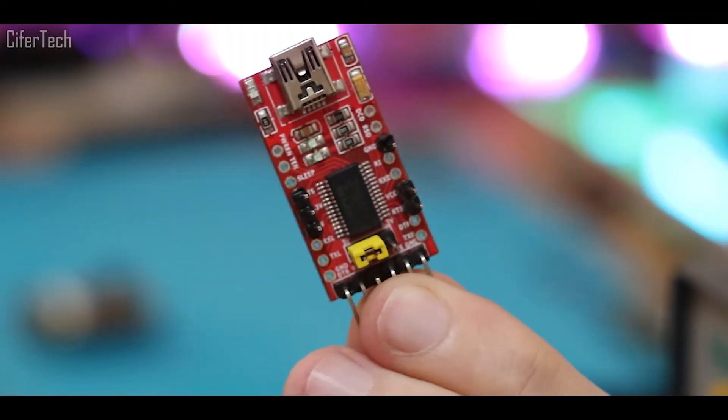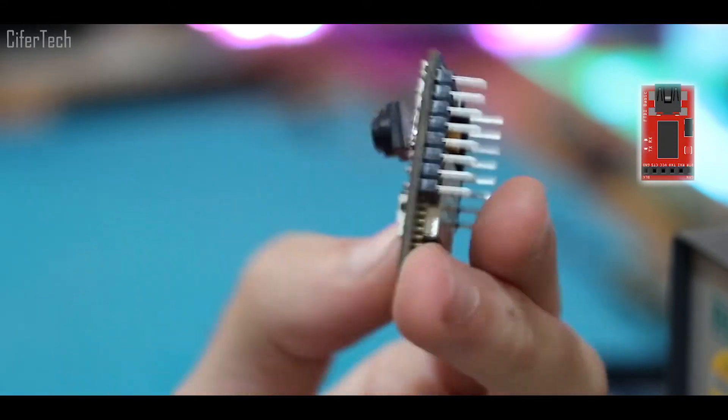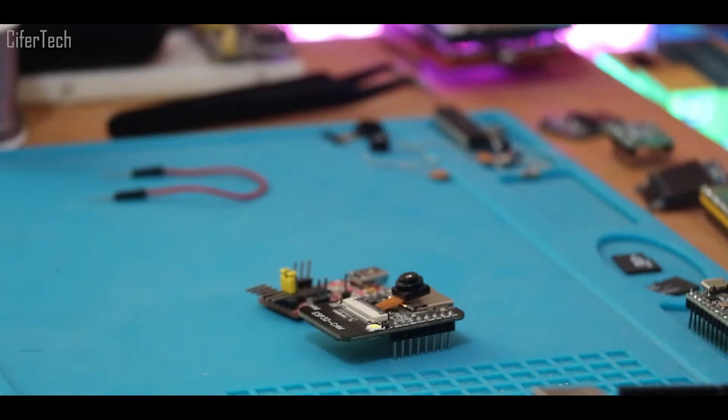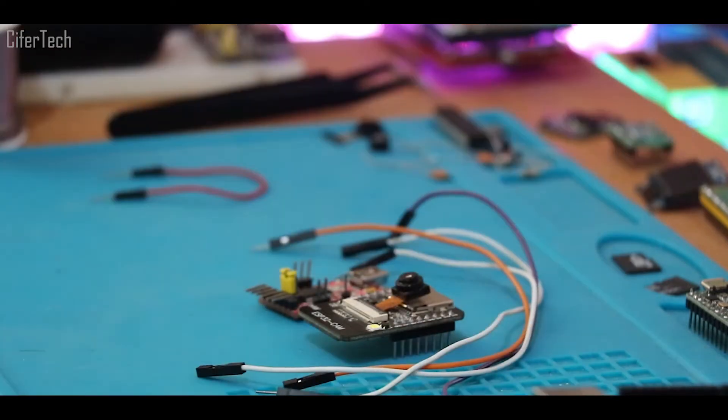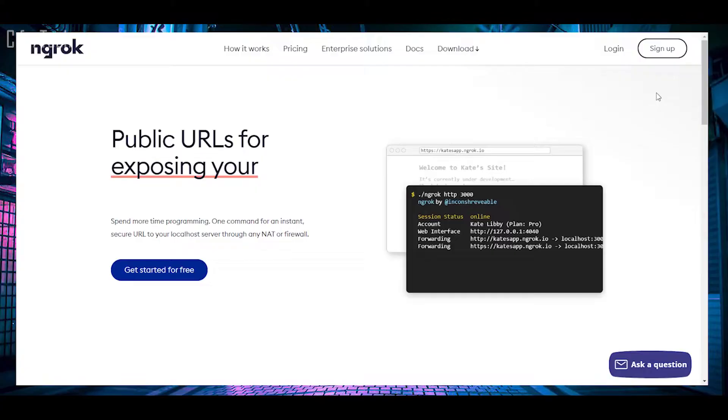To build this security camera, we need a USB to TTL module — I'm using the FTDI series. We also need an ESP32 camera module. Beside these modules, we need some wires, and having a breadboard around would be nice.